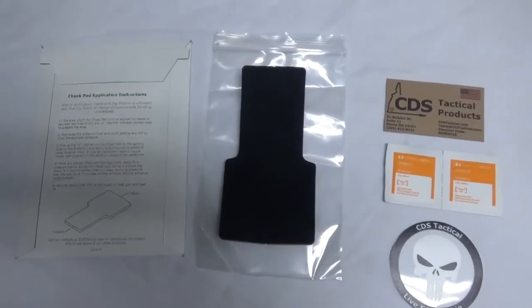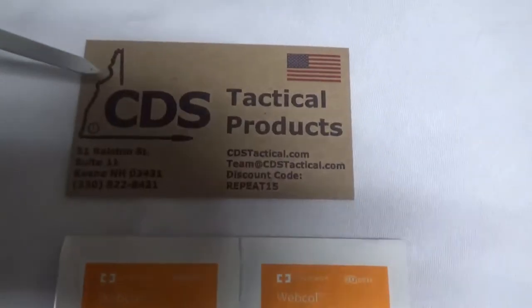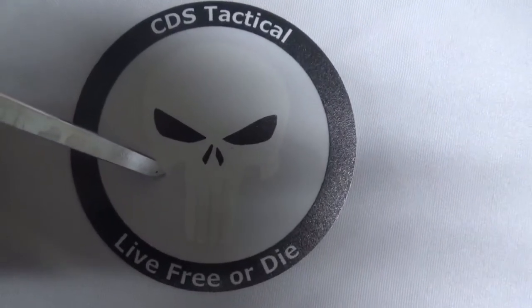Let's take a look at what comes in this kit. First of all, you're going to have a nice box with instructions on how to install this. You're going to have your cheek riser pad in a nice Ziploc bag, a CDS Tactical products card — and of course they are made in the U.S.A. — your alcohol swab wipes, and a sticker from CDS Tactical that says 'live free or die.'